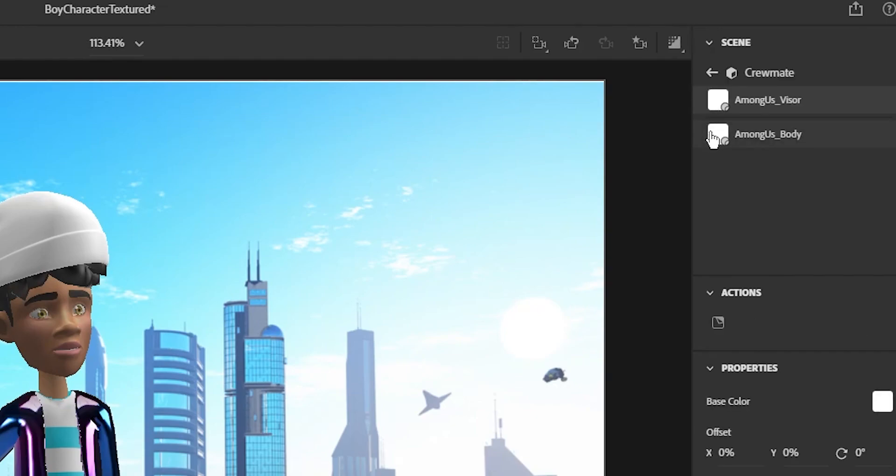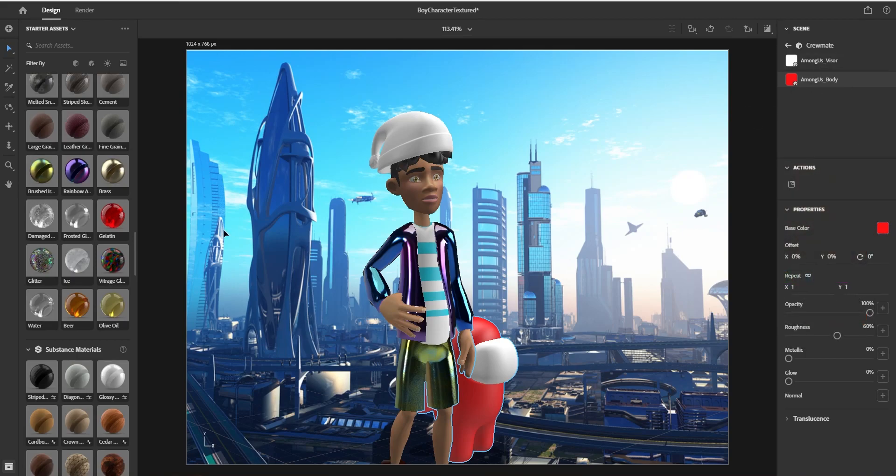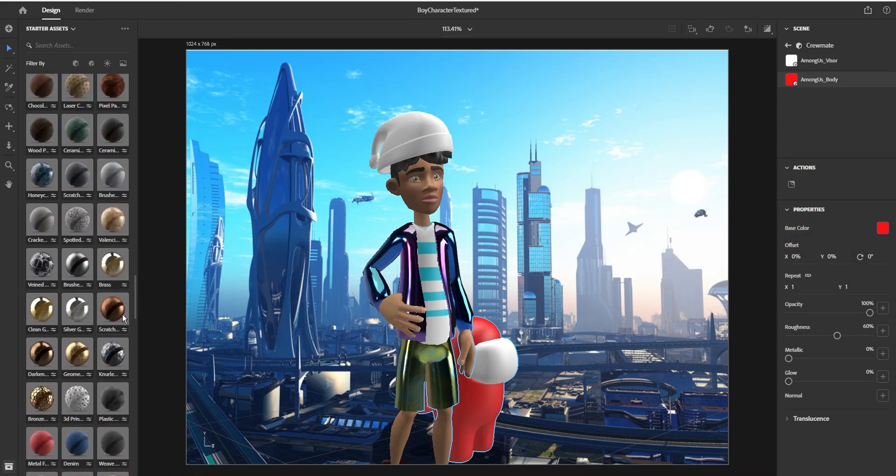So I'll double click on this crewmate here, and it'll show me the body and the visor. So now I can go in and change the color on each part, or I can drag and drop materials that I want to use.